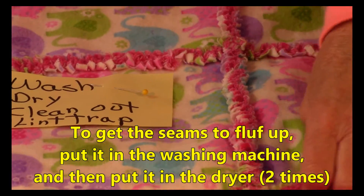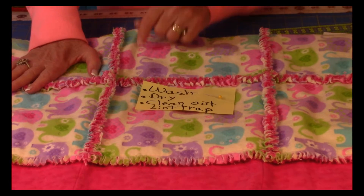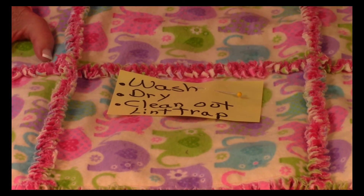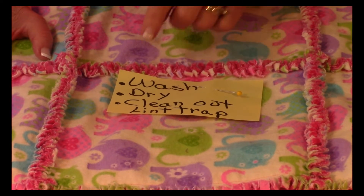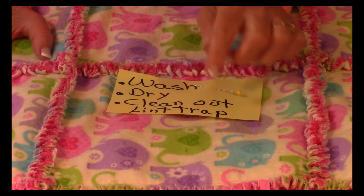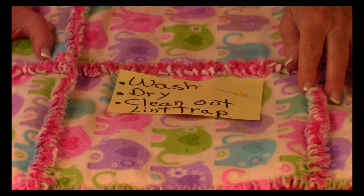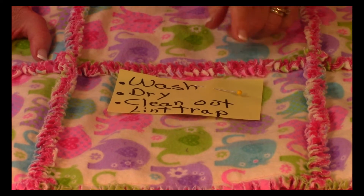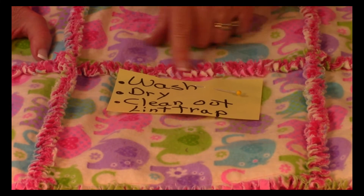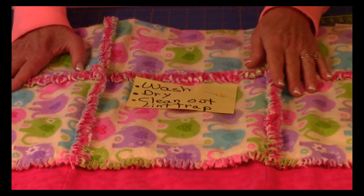Here's my finished one. In order for it to get fluffy like this, you need to put it in your washing machine, wash it up to get all the chemicals out, and send it through the drying cycle. Clean out your lint trap frequently as it's drying, because it will get clogged with all the little fuzz. I find that if I get it wet and dry one more time — on the second time I just put it through the rinse and spin cycle and dry it again — that's how it gets really nice and fluffy.